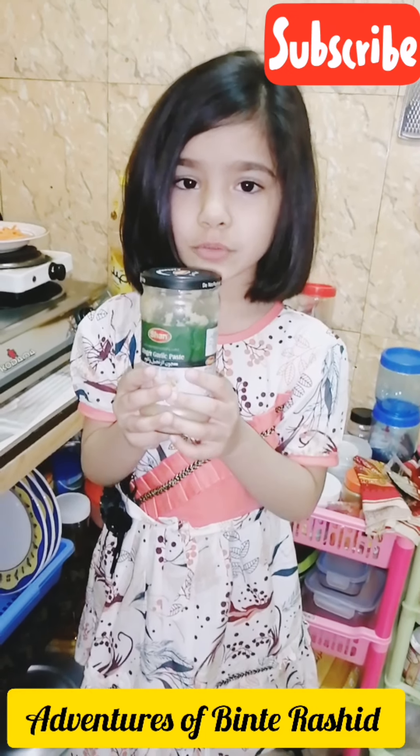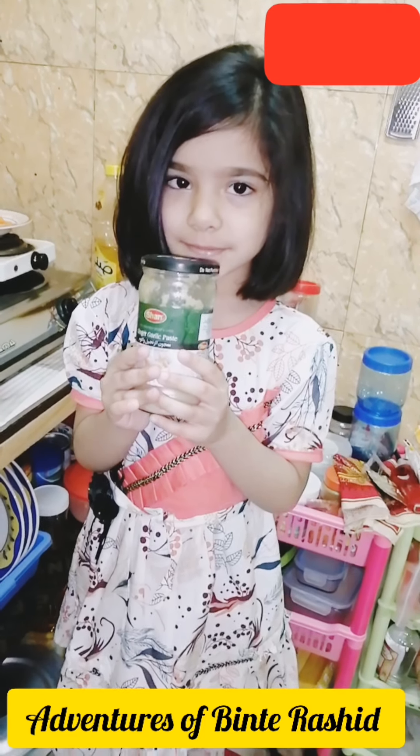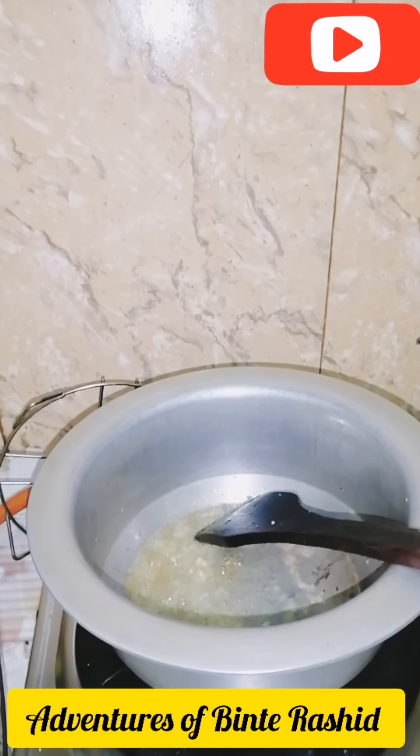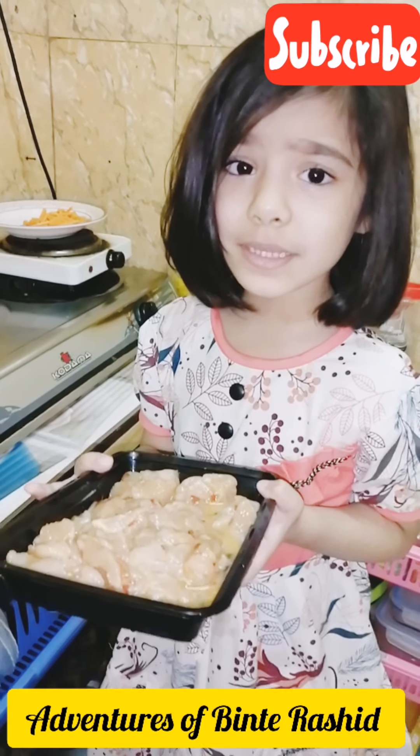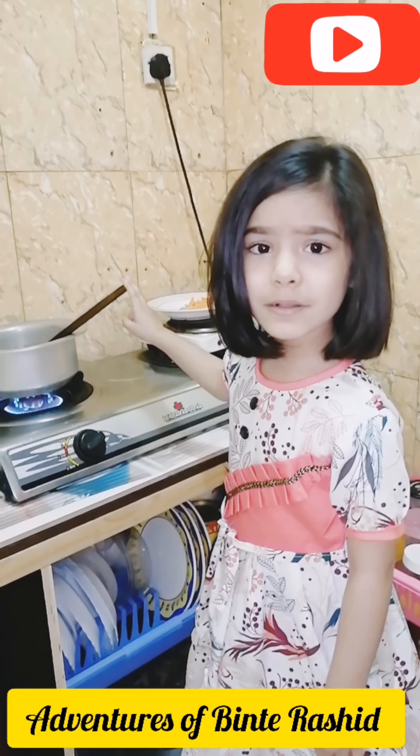Add one tablespoon of ginger garlic paste and fry it nicely. Now add the chicken pieces in it. The fried chicken is golden brown.